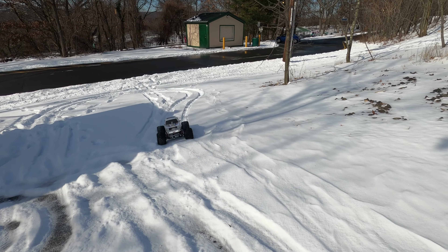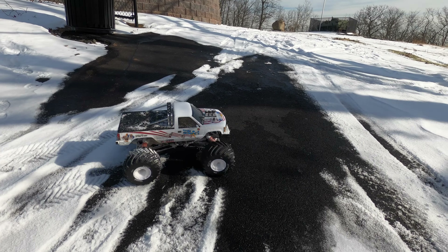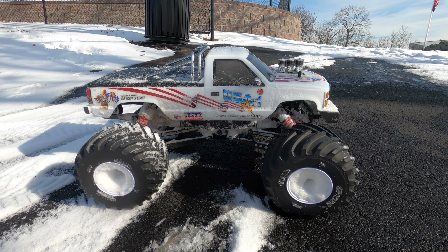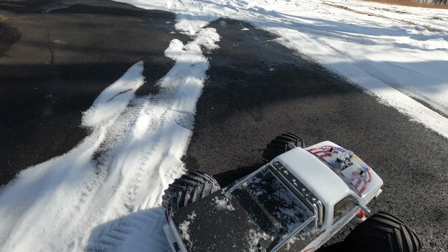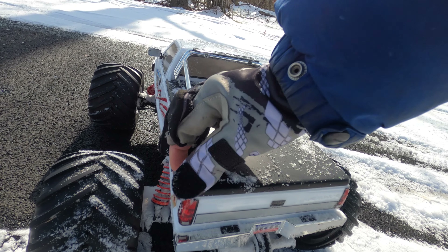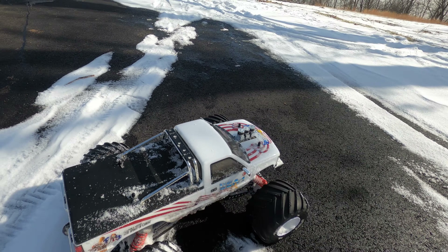I don't want to run this in the street again cause I don't want to get any salt on it. There it is — I hope you enjoyed the first run, and it works like a beauty. I'm just sad that I scuffed it up cause I wanted to save this body. Maybe I could put some black on it, cause I'm gonna run a different body on it all the time.